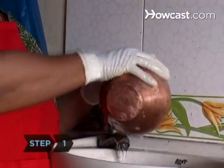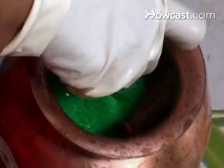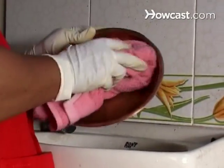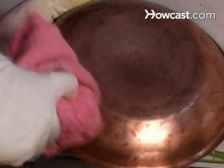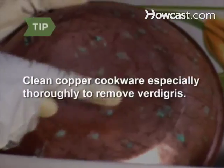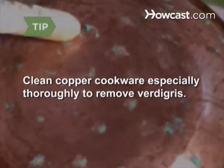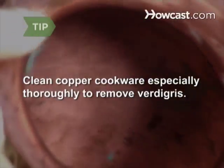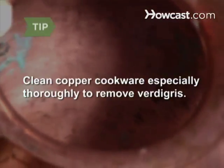Step 1. Before using your copper cookware, hand wash it with warm, soapy water. Scrub the inside with care to avoid scratching the coating, and dry immediately with a soft dishcloth. Clean especially well before using if you see greenish-blue spots inside the pan, which can indicate verdigris, a poisonous chemical reaction that occurs when copper is exposed to acetic acid.